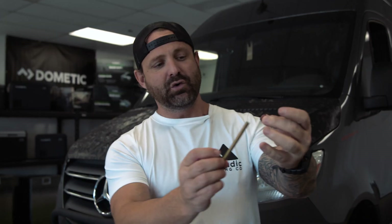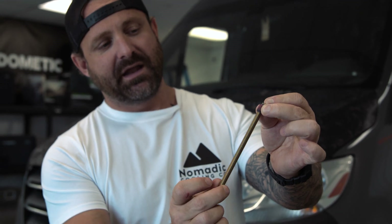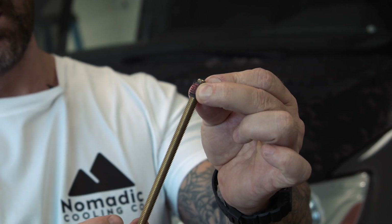This little guy is what holds the mounting bolt to the air conditioner. You hand-thread it in until it stops, but then what happens is you start tightening the nut and it starts spinning and spinning and then it pops out. Don't worry, there's a solution.